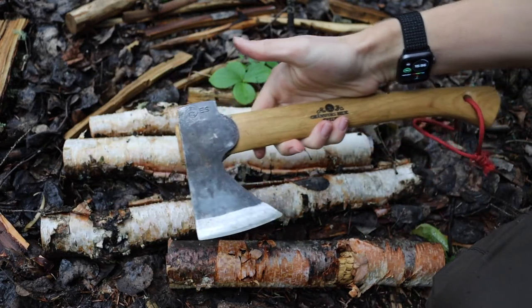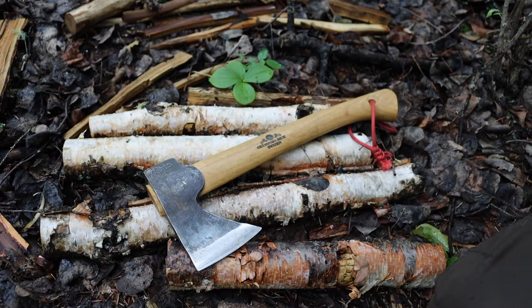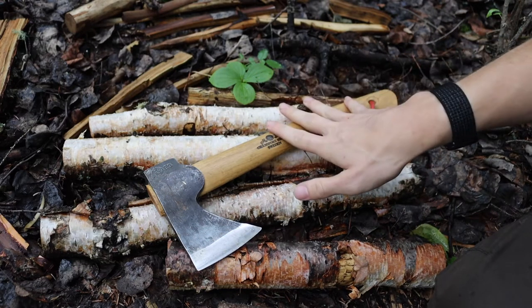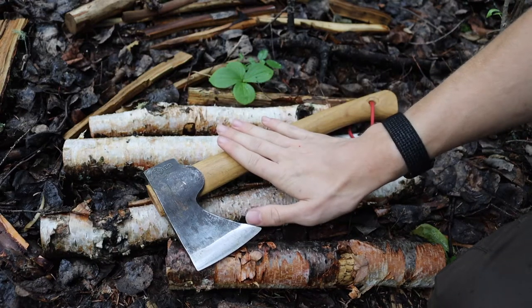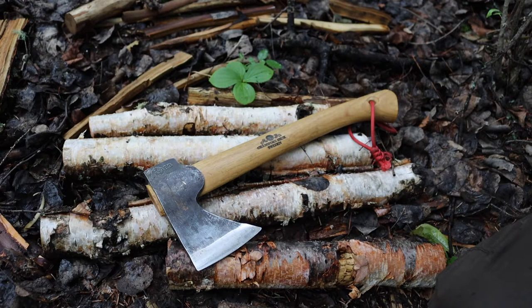The first thing is that you want to make sure whatever survival hatchet you choose is something you're going to realistically carry. One of the reasons I like the Wildlife Hatchet so much is that it is very small and very easy to carry. When something is portable, you're most likely to actually bring it. This 13.5-inch Wildlife Hatchet by GBA is very carryable — something you'll actually throw on your side or in a pack.